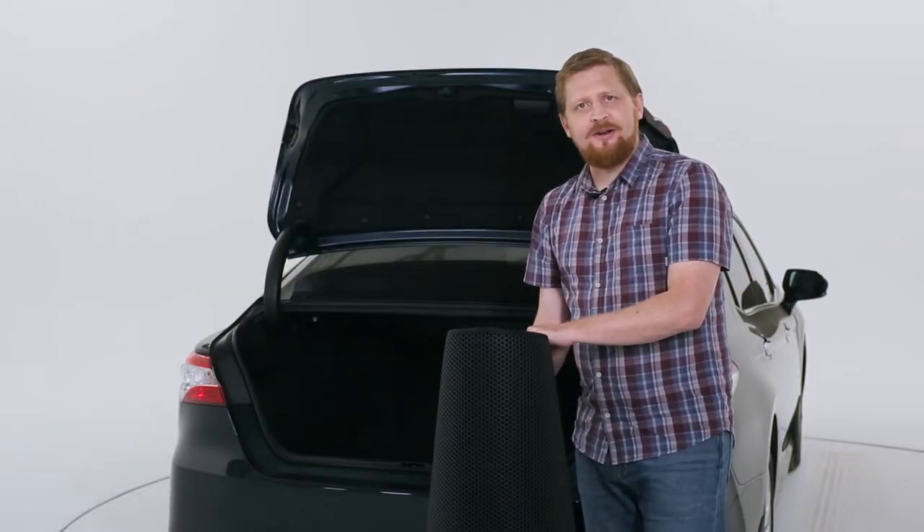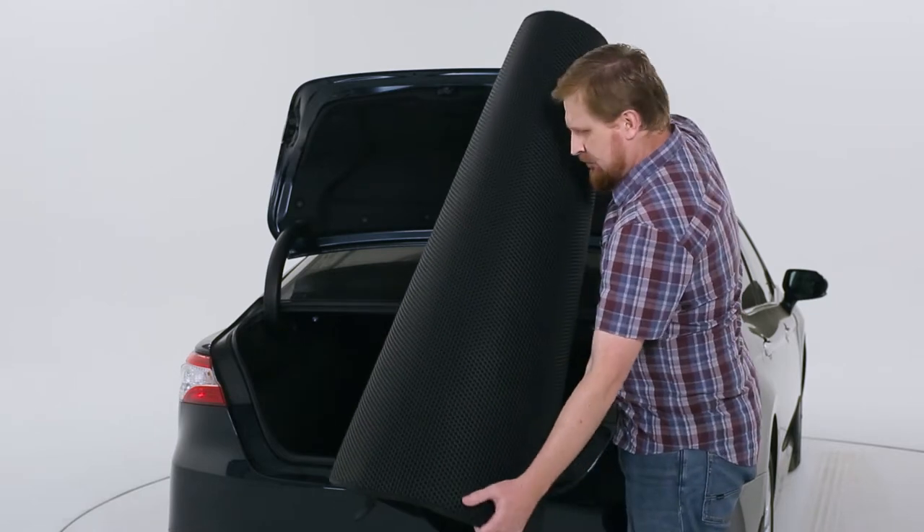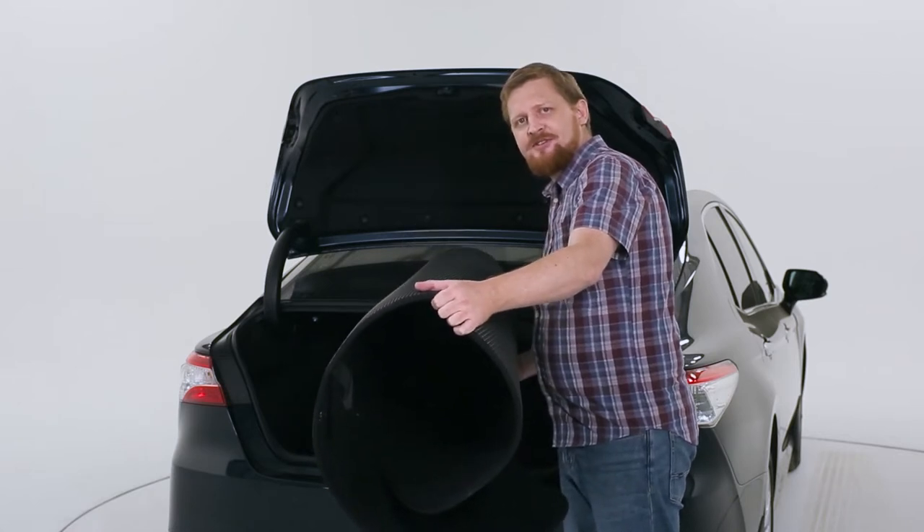When removing the Klimart Cargo Liner from the box, don't worry about its shape. Just put it into the trunk, wait 24 hours, and it will conform to its original shape.